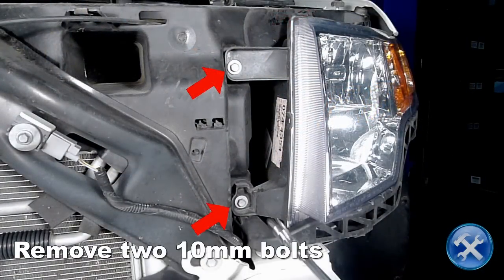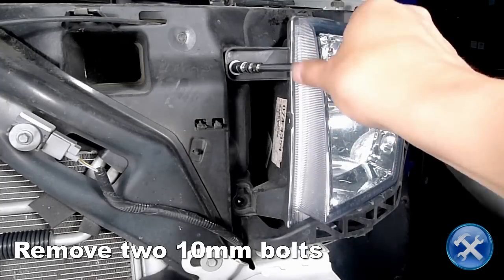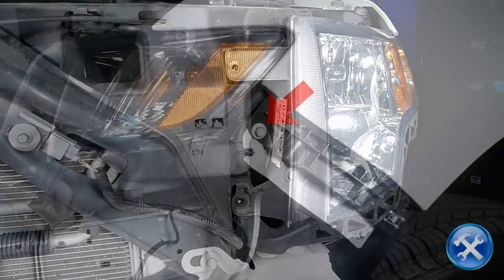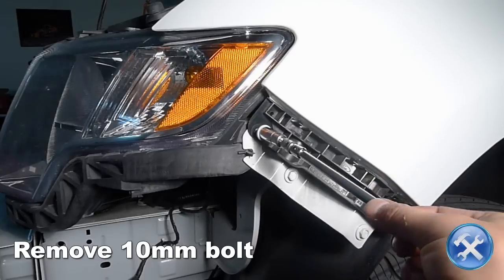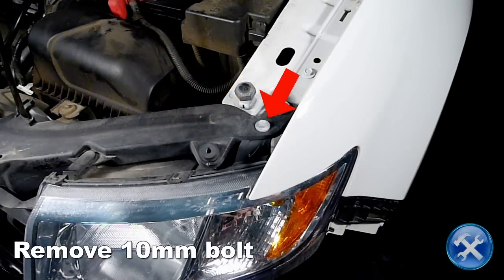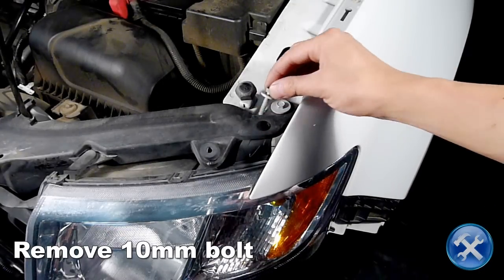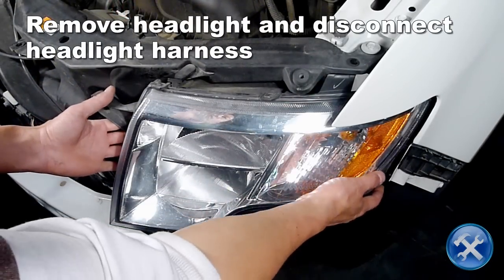Towards the inner edge of the headlight, we'll remove two 10mm bolts. Next, remove a 10mm bolt at the outer edge of the headlight. Remove another 10mm bolt located at the top of the headlight. Now remove the headlight and disconnect the headlight harness.